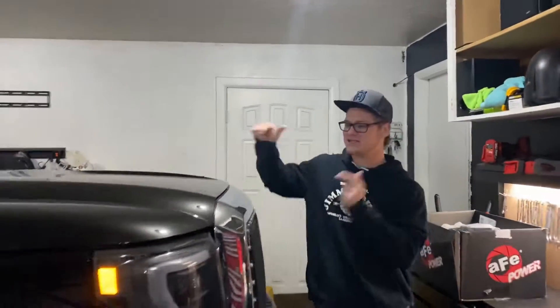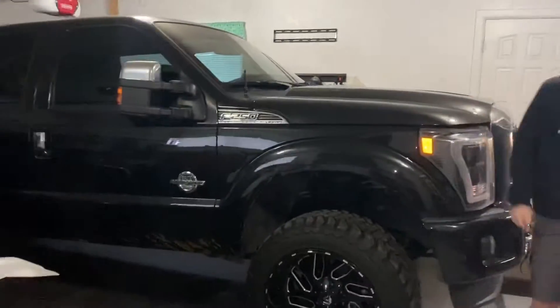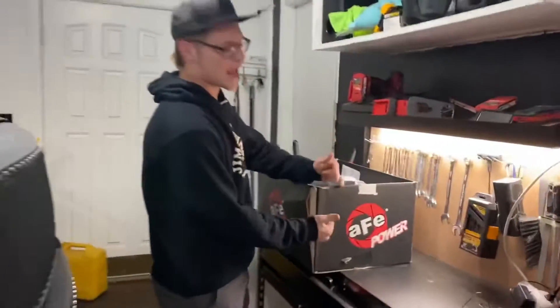Hey guys, what's up? I'm Colin and this is my 2015 Power Stroke, and today we're going to be installing an AFE cold air intake.